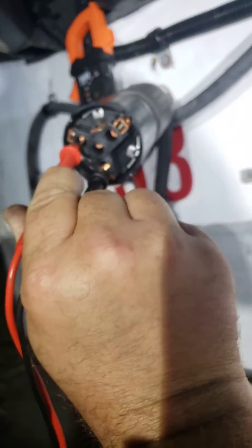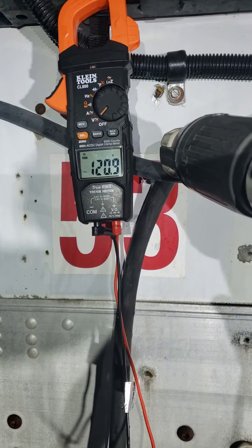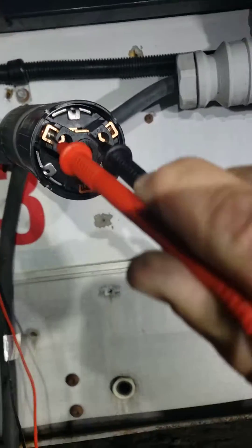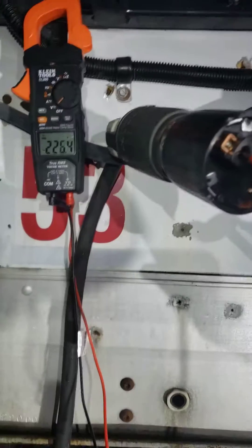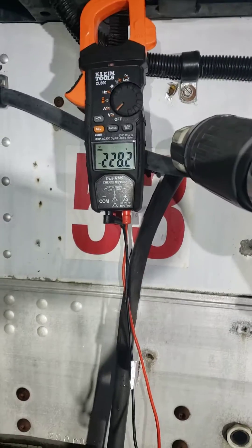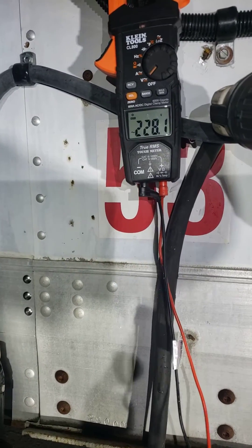Bottom leg to the top is 121 volts. But the top two legs are 227 volts, which is fine. So it has at least one bad leg.